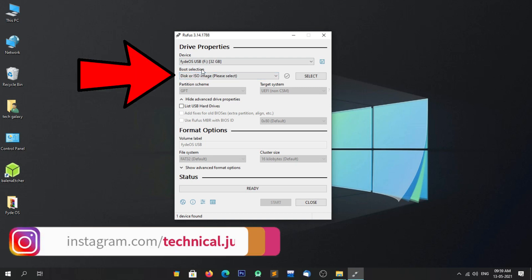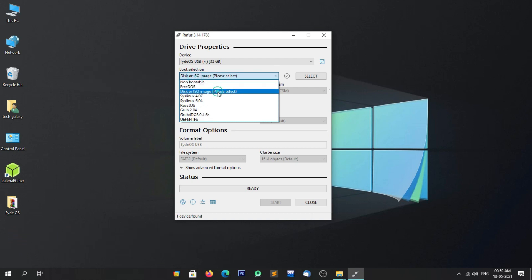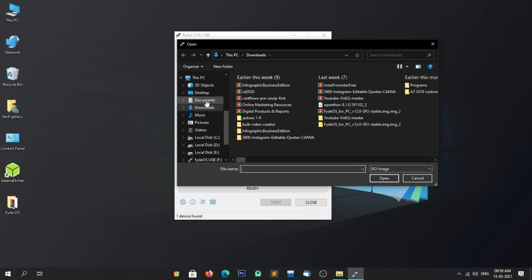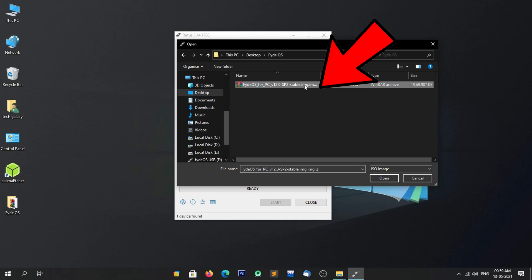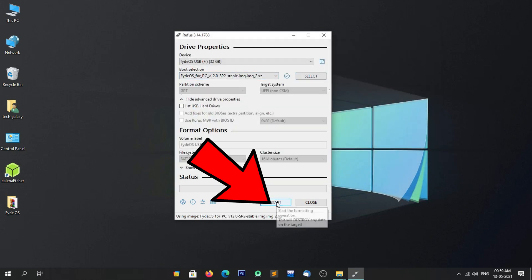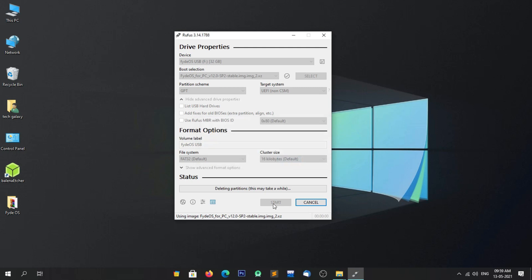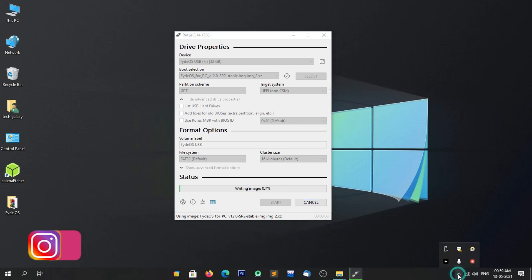Now in the boot selection menu, select 'Disk or ISO image'. Click on Select and navigate to the location where you downloaded or placed the FIDOS image file. Click on the FIDOS image file and click Open, then click on Start. A warning message will appear saying all data on the selected drive will be formatted — simply click OK. The image writing process has started; it will take some time, so please be patient. I am fast-forwarding these steps to save your time.